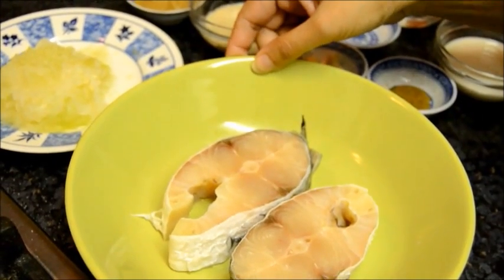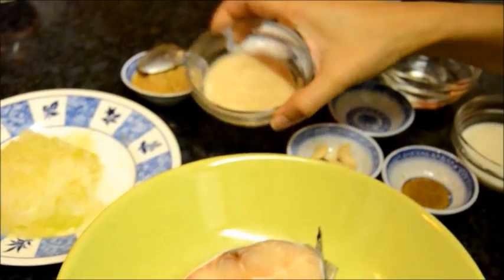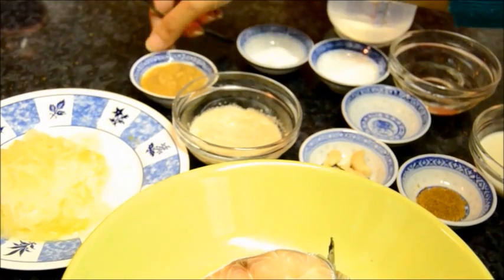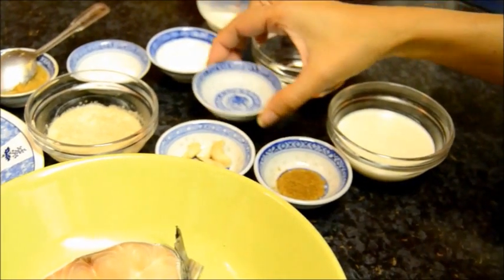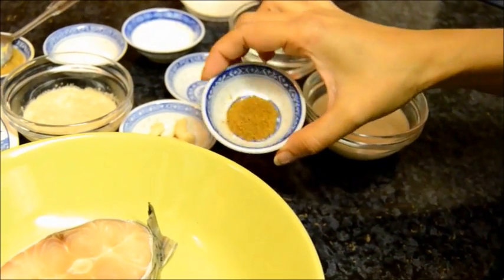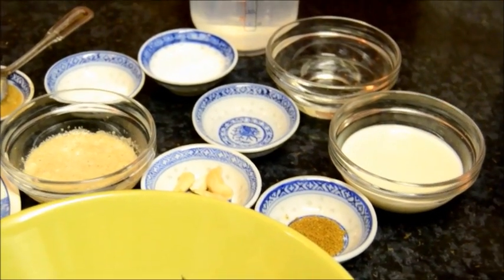For this recipe I have taken rohu fish, 1 medium sized grated onion, 1 tablespoon of soaked and ground poppy seeds, 1 and a half teaspoons of ginger paste, sugar, salt, 1 teaspoon of rose water, few cashew nuts, a pinch of garam masala powder, 2 tablespoons of cream, oil and a little water.